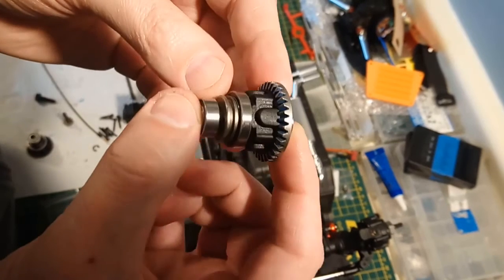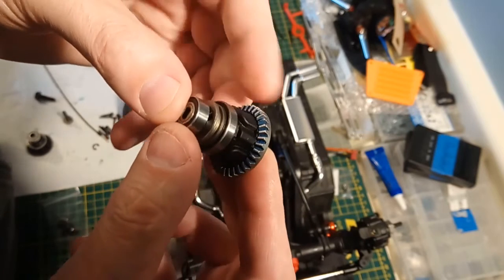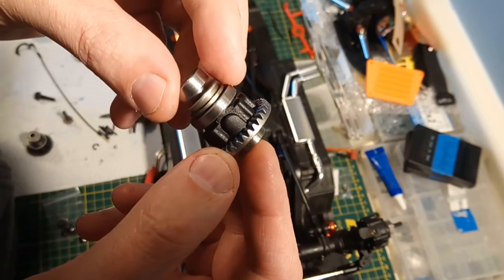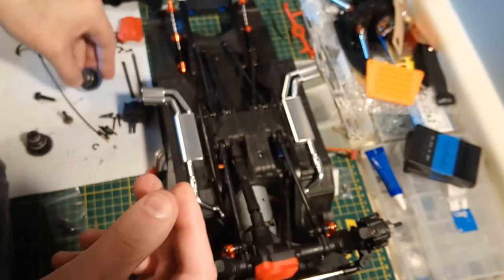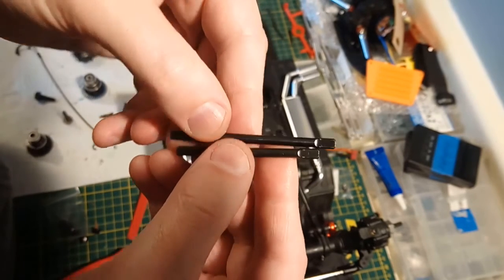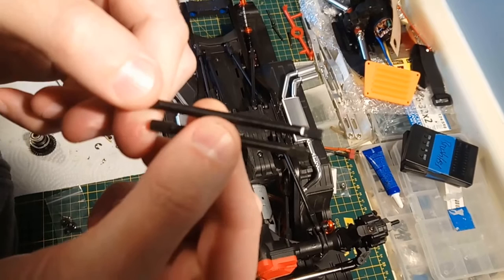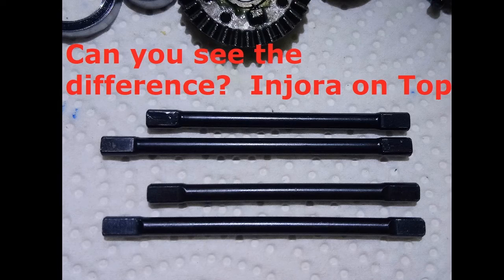Overall, the quality is very, very difficult to tell the difference - it's really similar. The best I can tell you is that when you're handling the parts and taking things apart and putting them back together, the Injora is either very, very close and difficult to tell the difference, or just slightly seems a little bit lower quality. Not of any real substance - just by looking at it or feeling it. The way to really tell the difference would be to use a file and check the hardness to see if they're as tough as the Traxxas ones. Visually, they're very hard to tell apart.